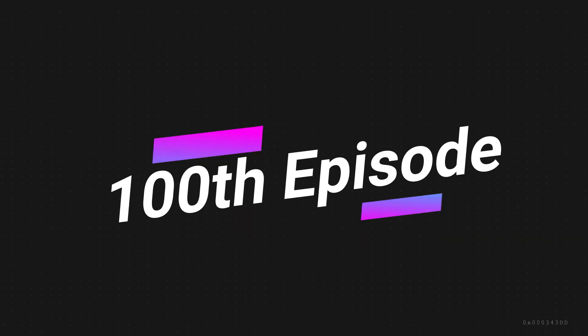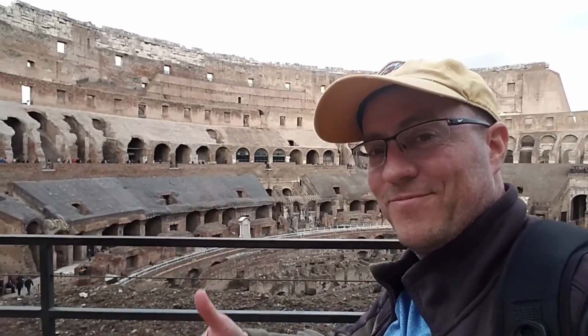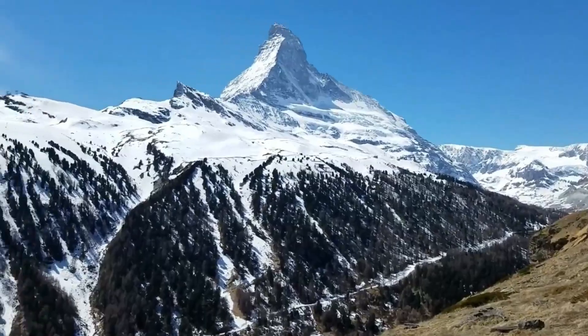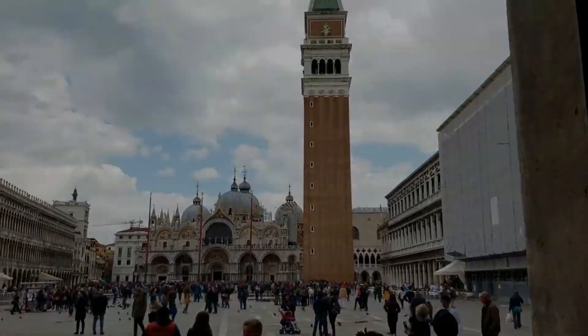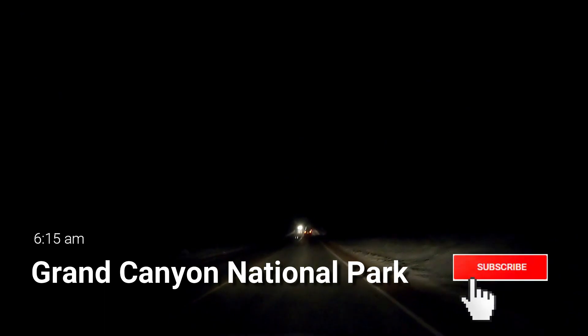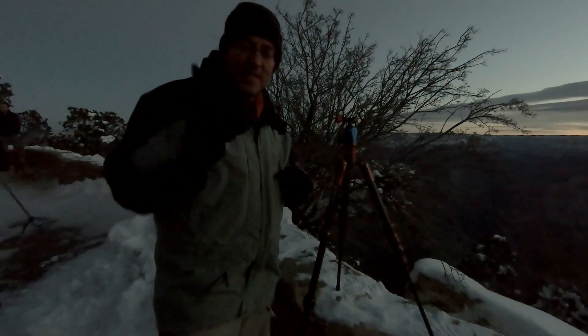Did I mention it's cold out? It's very early in the morning, it's very cold, and my mother and my niece are crazy enough to walk with me to the edge of the Grand Canyon for sunrise. It is absolutely freezing out here right now. My poor mother is curled up in a blanket over there. My niece is behind the camera absolutely freezing.